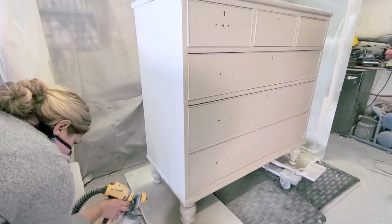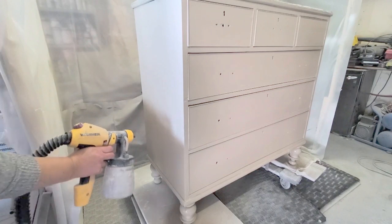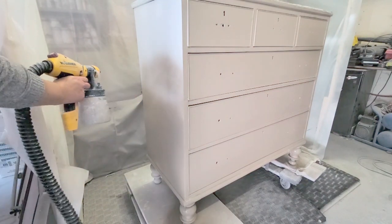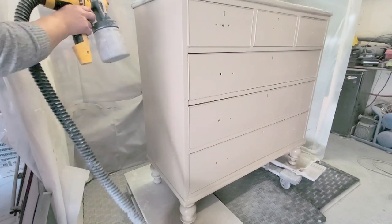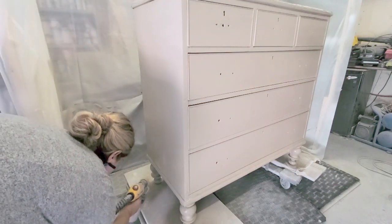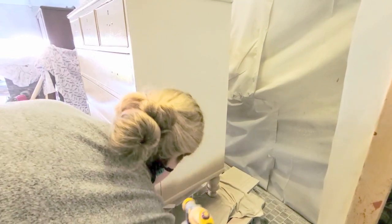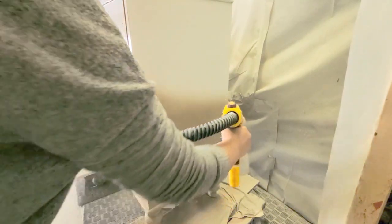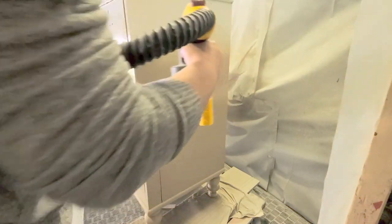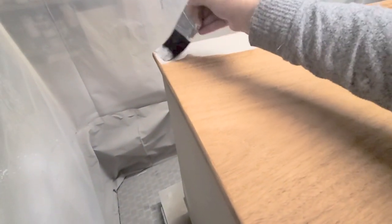Once that was done I started to spray the color, which is Driftwood by Country Chic Paint. I had already started on the front and wanted to show me spraying the side — it sprayed beautifully, I absolutely love this color. I moved on to the other side, letting the front and side dry, doing about two coats. The paint I do water down a little bit since Country Chic Paint is thicker. I sanded in between coats with 600 grit sandpaper and then started on the top.